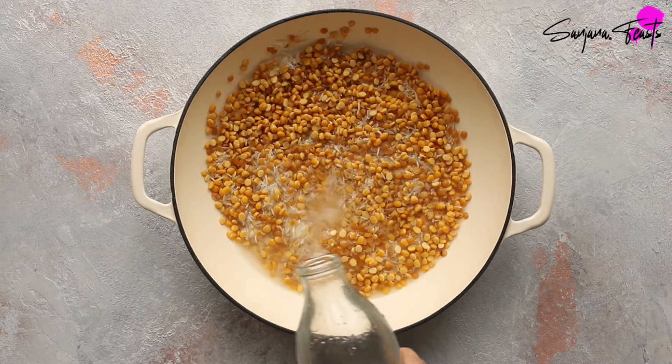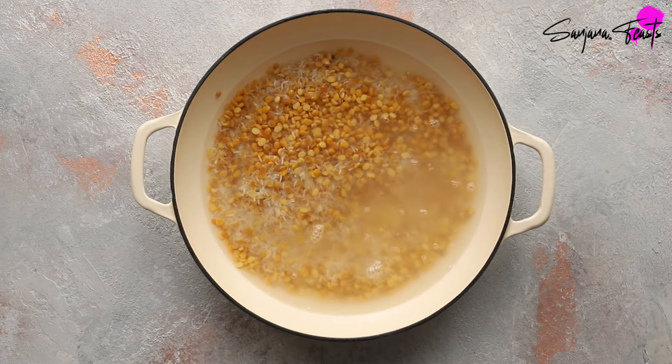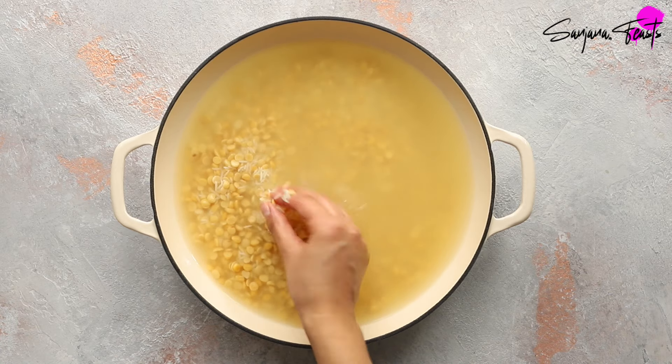Cover the rice and lentils with around 700 milliliters of cold water and soak for three hours. You'll know the rice and lentils are ready if they break when you press them between your fingers.